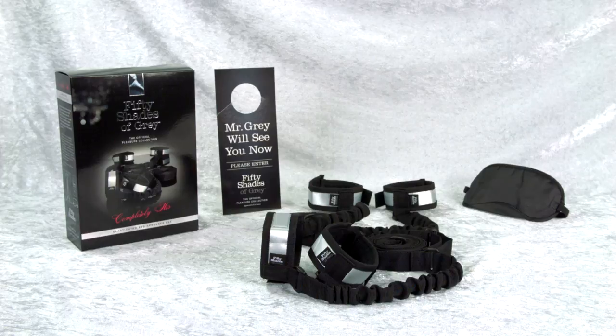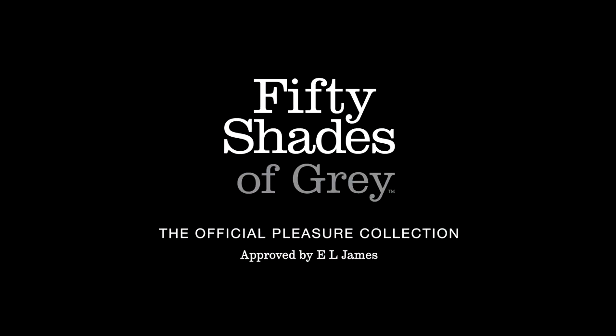The set comes complete with a universal door hanger and blindfold. The official 50 Shades of Grey collection — the only collection approved by E.L. James.